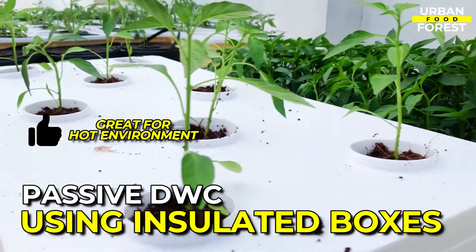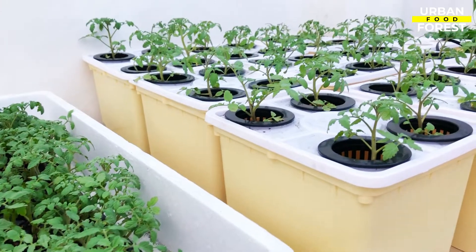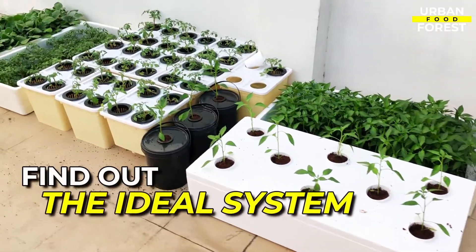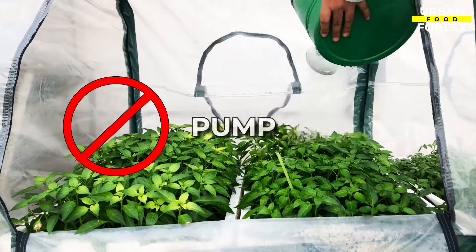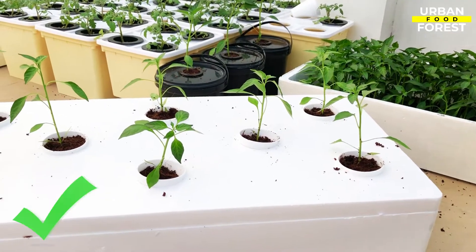This method is great for hot environments. I'm sure you're already familiar with hydroponics, but this video will be really helpful if you're trying to find out which system is ideal for you. I'm about to show you an extremely effective system that works without the use of a pump, which means no power is required, making it guaranteed to be economical.